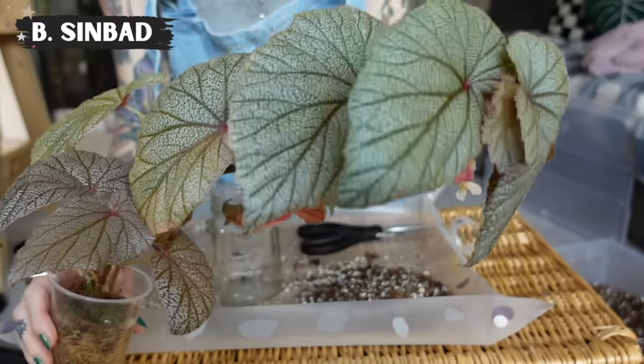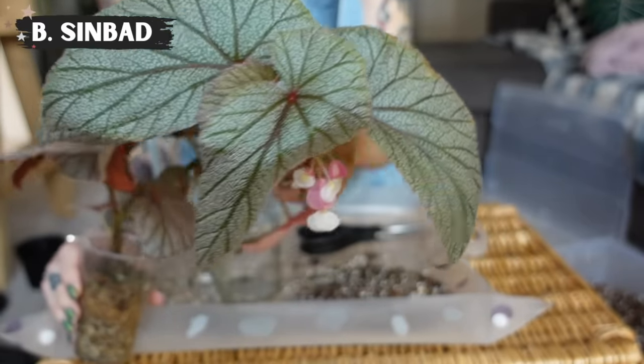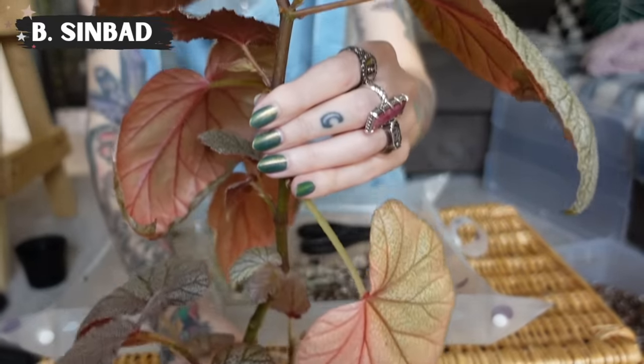The third thing on my list is to pot up my Monstera Dubia, and that is a task that just got away from me. I have put it off for so long — it should have been potted up like months ago probably. I really dropped the ball on that one, so I need to get it potted up and get it going again so that it can be climbing up the plank. The last thing I have on my list is to propagate my Begonia Sinbad because it's just one plant right now and I really want it to branch out and create a more full Begonia.